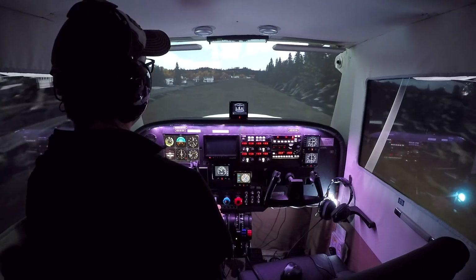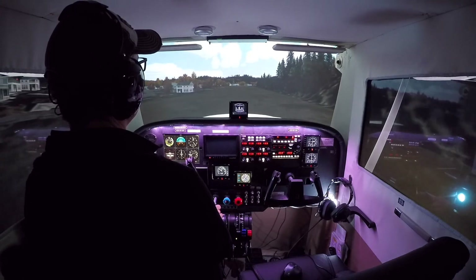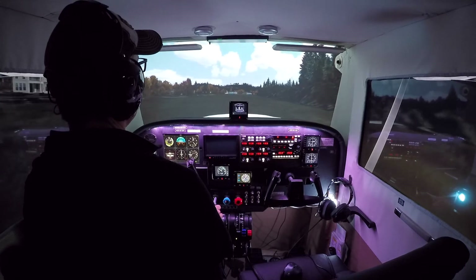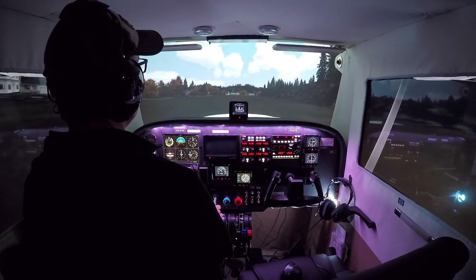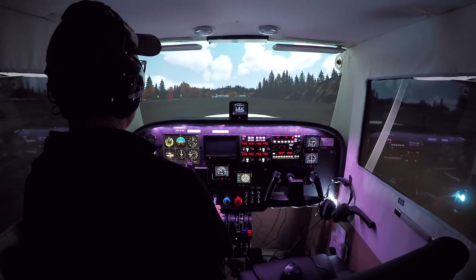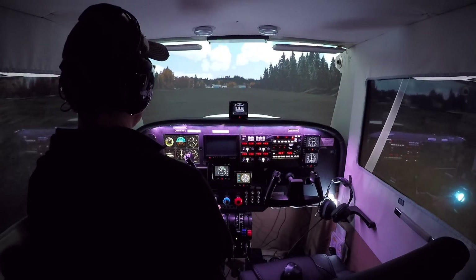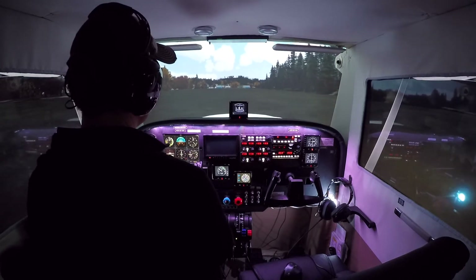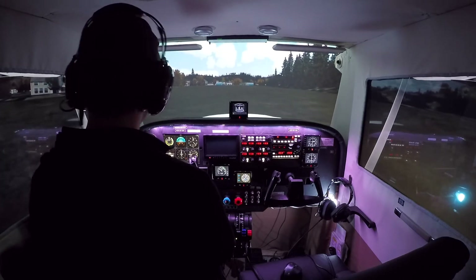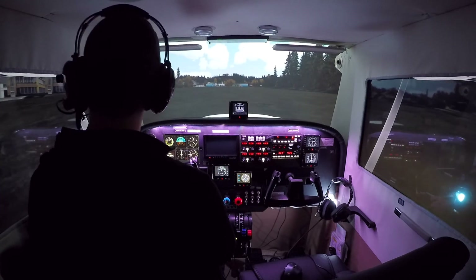Nose up. And again, presume it's a soft muddy field, so we just want to cruise — keep it up, fly right over the field. Keep the nose up, and then put the nose front wheel down. So there you go — soft field landing. That actually went pretty well in this Cessna. The Cessna is rumbling as we make our way across this turf field.